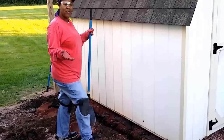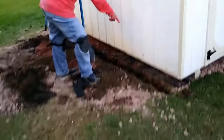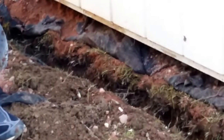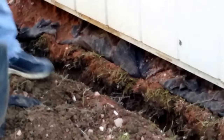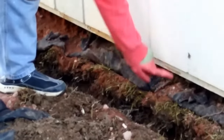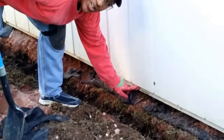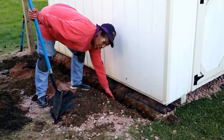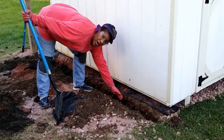Here I've dug a trench about a foot long where I'm going to attach the chicken wire to the post area down here by the shed, drop the rest of the chicken wire in the trench, and then cover it back up with soil.